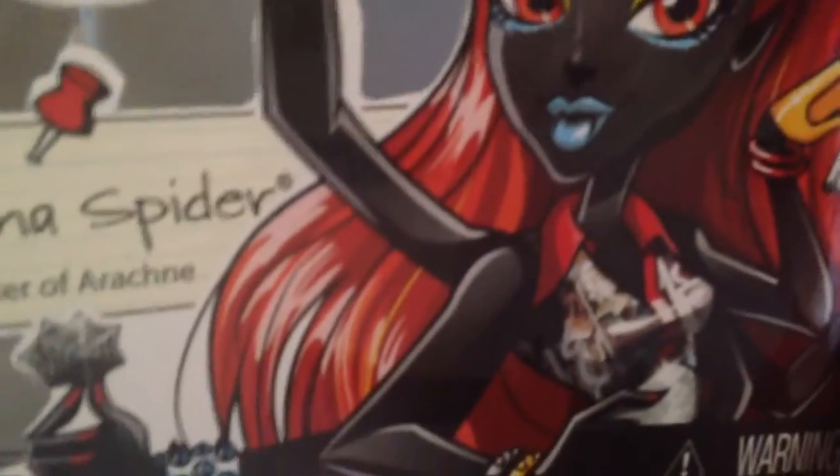Her hair is red — a beautiful scarlet red. She has a little bit of a hard bump in the front of her head, like she has in her Webarella doll. And then she has a cute high ponytail that goes all the way down to, let's say, her chest area. I noticed one thing: if you look in the box, she has little yellow strands of hair, which look really cute. I wish they added that to the doll, but it would be kind of a hassle adding all those little strands.